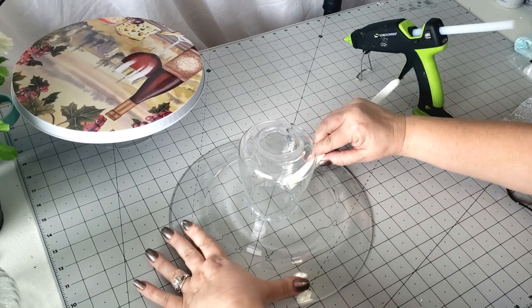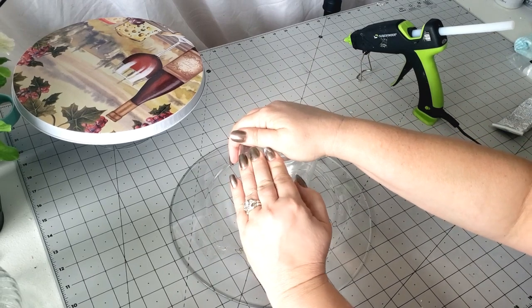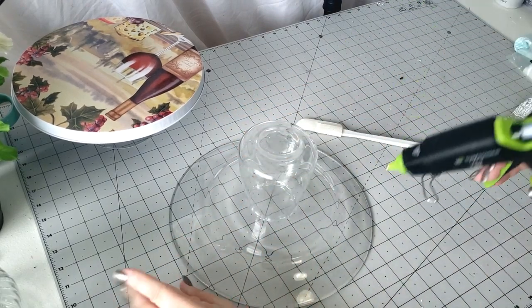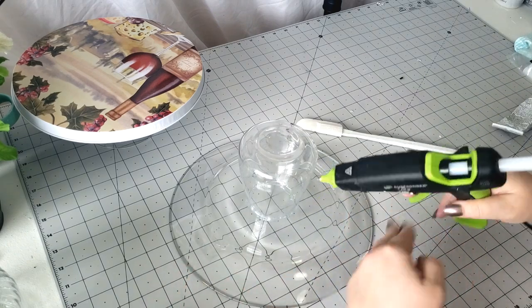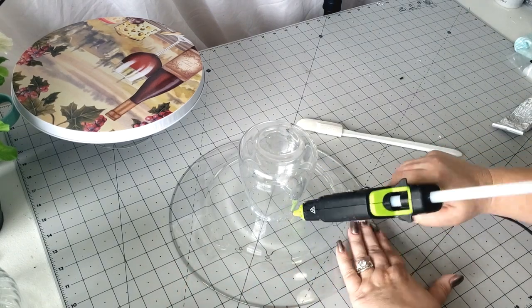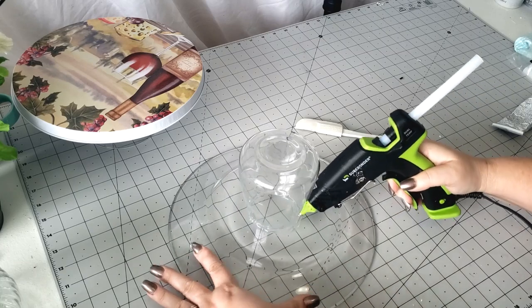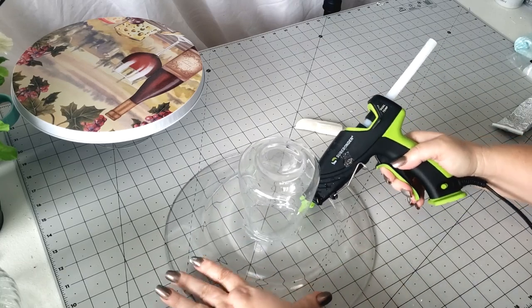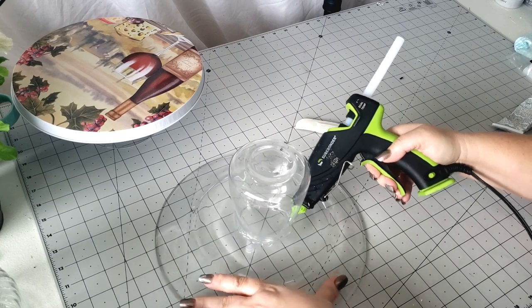This is just how I measure — I just kind of eyeball it. I know it's a terrible habit. Now while I've got this flipped upside down, I am going to take some of my hot glue and just run it around the edge here just to give it a little extra security.